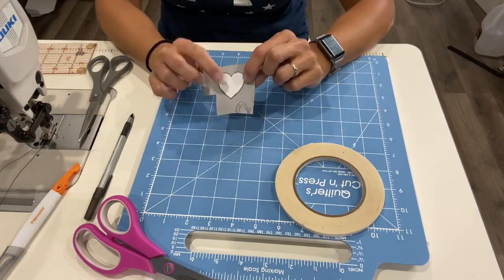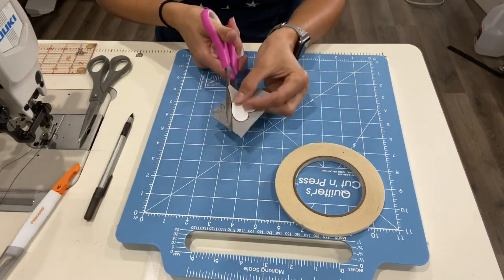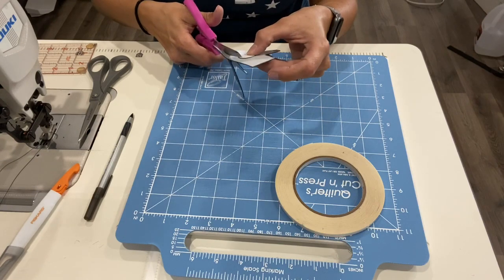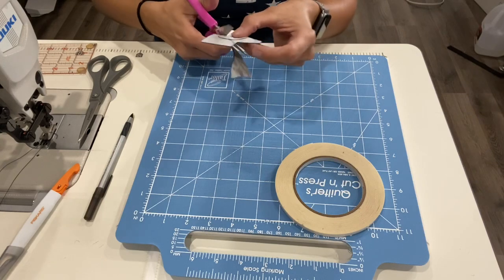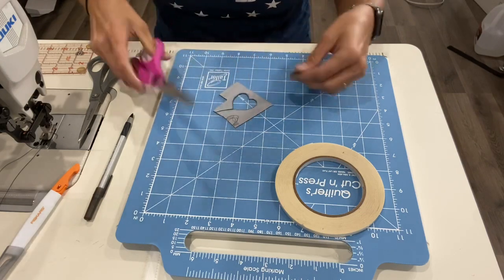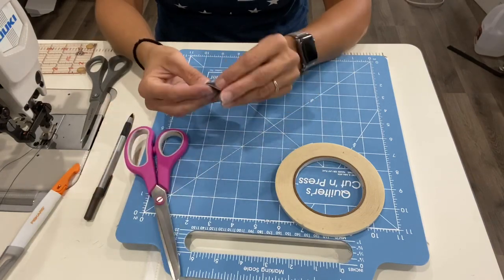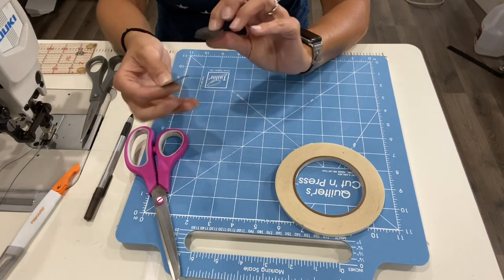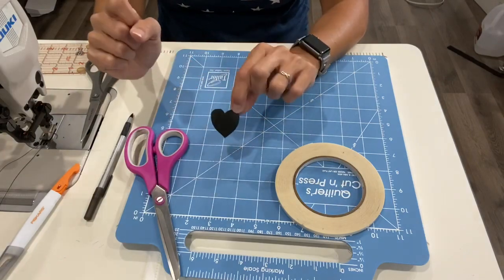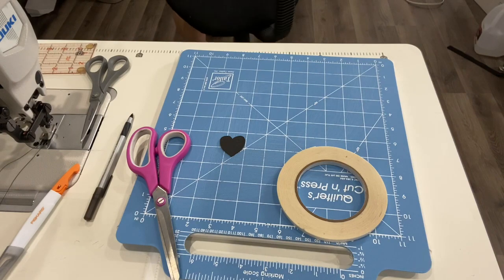Now it's stuck on there and it's not coming off. If you want, you can go ahead and trace around it, then peel that paper off and throw it away. Or you don't have to trace around it at all — you can just pick up your vinyl and cut around your shape. I'm going to go ahead and cut around my shape. Now you have your paper and the back side of your vinyl stuck together. Go ahead and peel the paper off — we don't need it anymore because we have our piece.